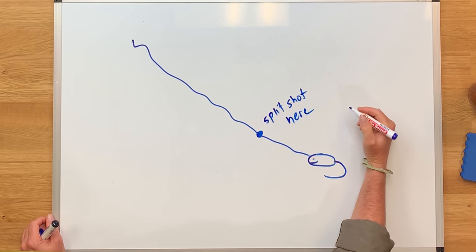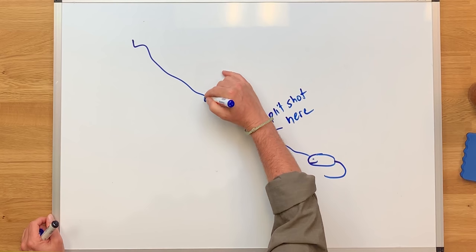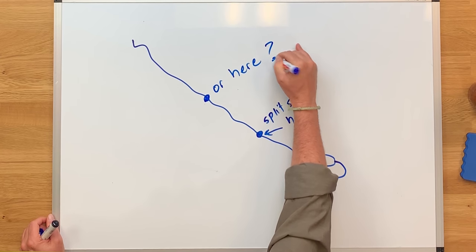Where do you put the split shot relative to the fly? My answer is almost always four to six inches from the fly as a general rule. In all of fishing you typically keep your weight source as close to the bait as possible — whether that's deep sea fishing, spin casting, bait casting, or fly fishing. Keep your weight source close to the fly, so I go four to six inches. There's no hard fast rule though — I know guys that'll go 12 inches or even two feet. The closer you put the split shot, the greater effect it's going to have in pulling the fly down.